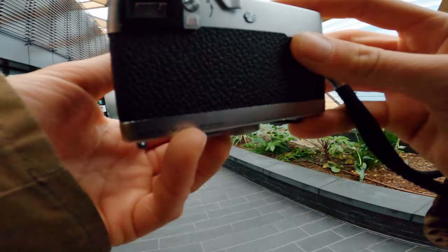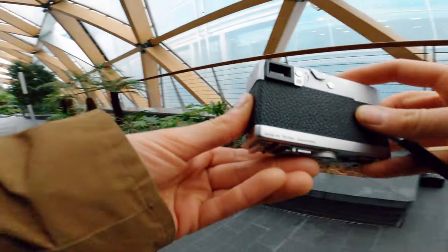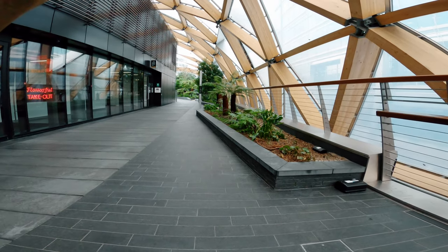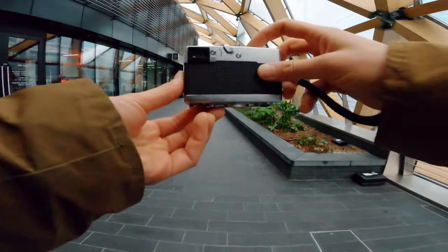This is a very nice leading line — I love it. I might go a little bit back here and try to get the leading line and everything included. This looks absolutely stunning.